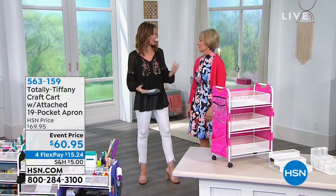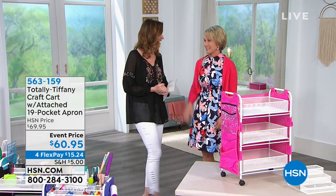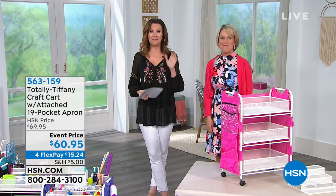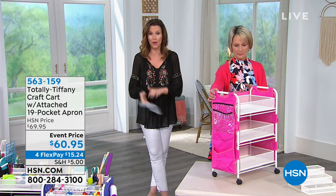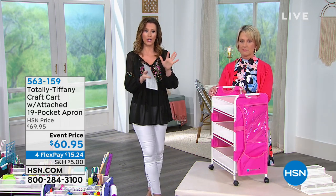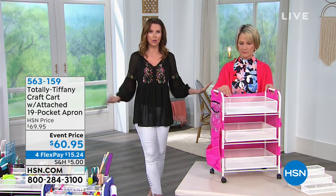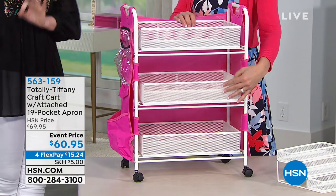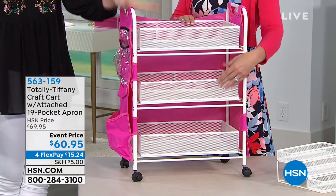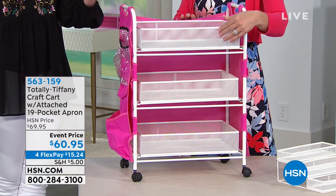She is the president and creator — she really crafted her own company — Totally Tiffany. She is the one who's responsible for getting us all so organized, whether you have a craft room or you don't. This is such a great way to get your mobile craft on — whether you're transporting things from your craft room into your craft space or you want to organize everything in your room. This is the craft cart from Totally Tiffany.